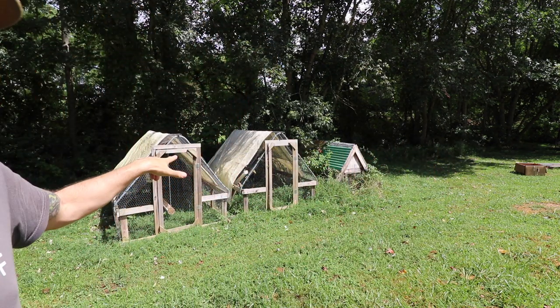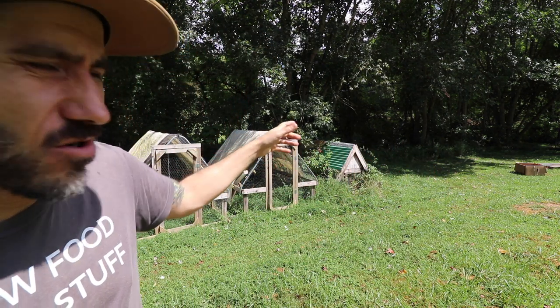Alright, these are our chicken tractors — our two chicken tractors. And that one that's a coop, we don't even use.